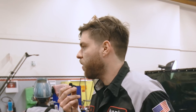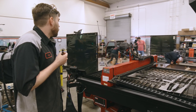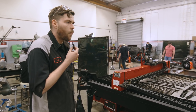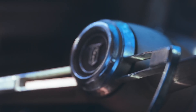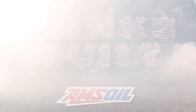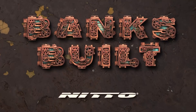There are like six fabricators here. I don't know how that happened. SEMA is in less than 48 hours — it's starting Tuesday. Banks Built. Protected by Amsoil. With support from Roadster Shop and Nitto.